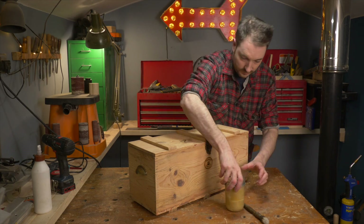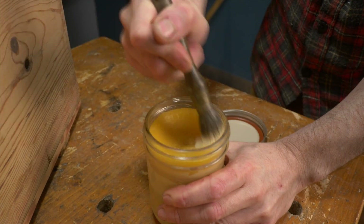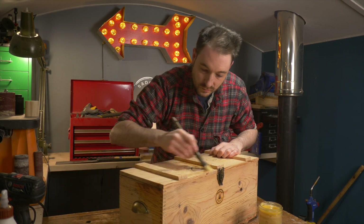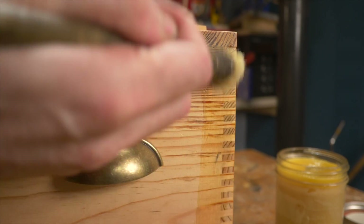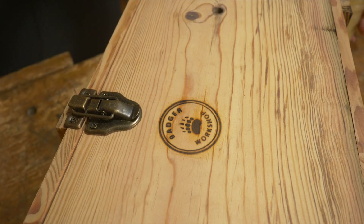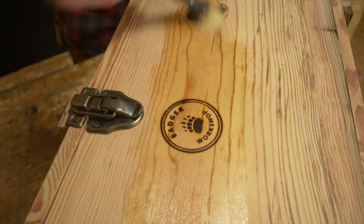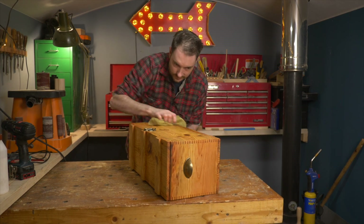So if you saw last week's project, you're probably going to guess what finish I'm going to use — and that's my new Badger Wax. I'm just going to apply it with a brush. It smells great and it really helps bring out the details in this pitch pine. I leave it to sit on the wood for about 10 minutes and then I come back with a microfiber cloth and buff it off.